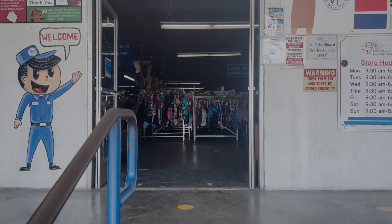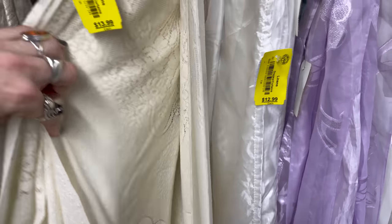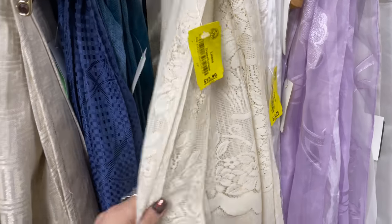So I went to one of my favorite thrift stores in LA — it's St. Vincent de Paul. I managed to find not one, not two, but four tablecloths with the same pattern.